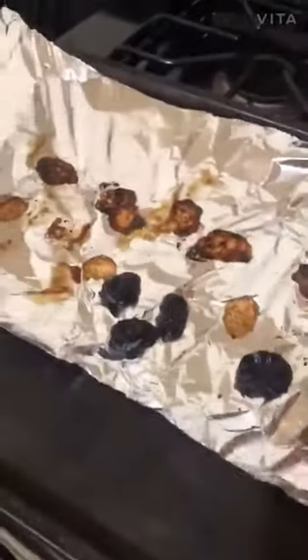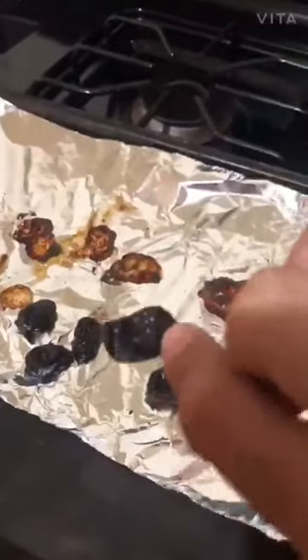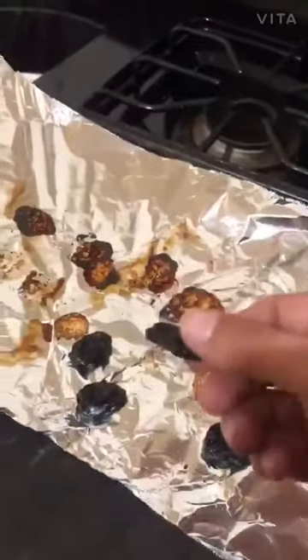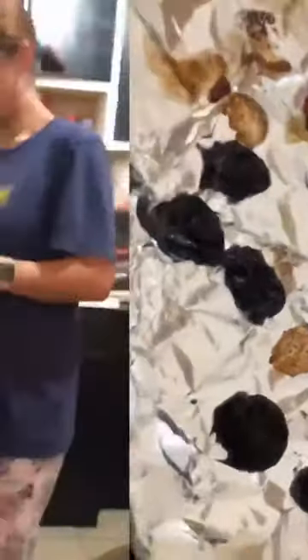Look at them — they're raisins now! Hey guys, here's Mama. I'm going to try one. These are delicious. Wow, these are really delicious.